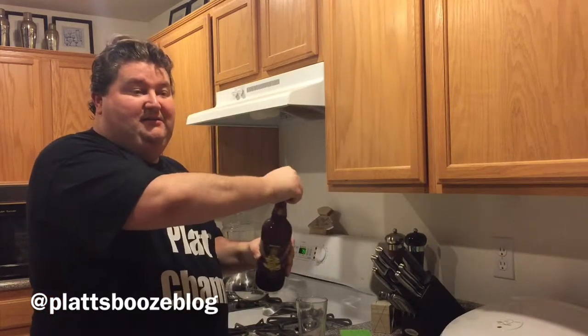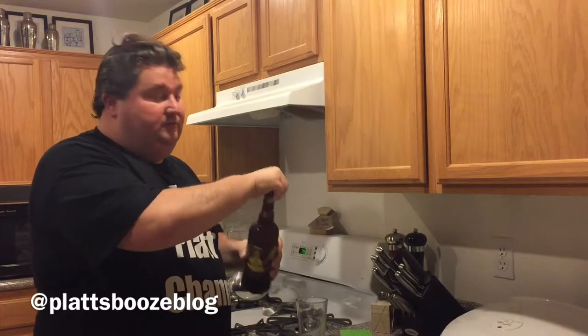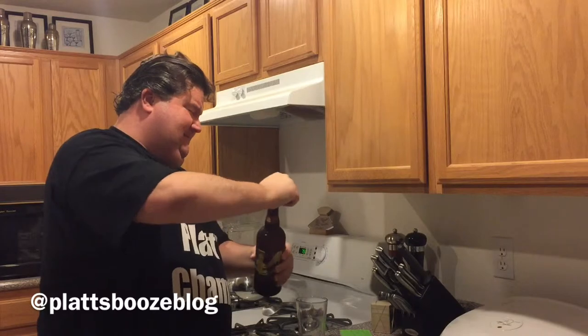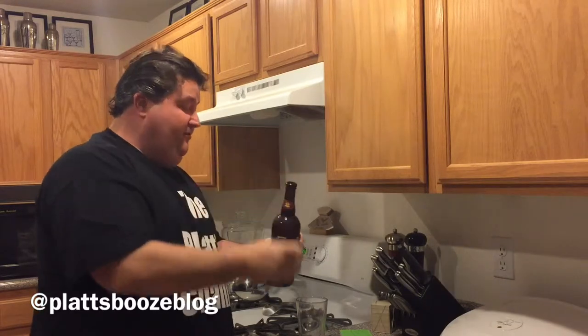Alright, be careful. Kids, don't worry though, I'm a pro. Alright. Oh, there we go. Let's get a pour.